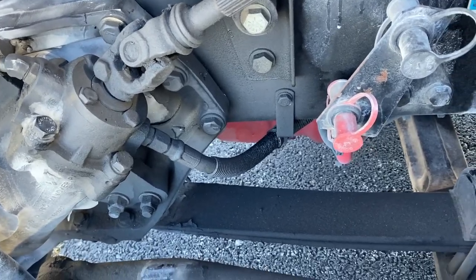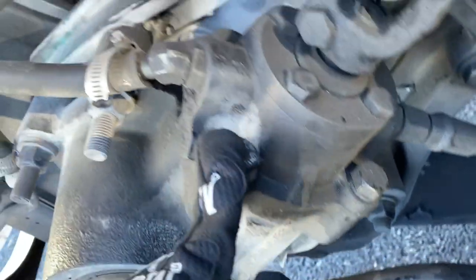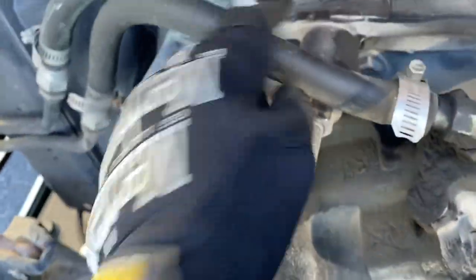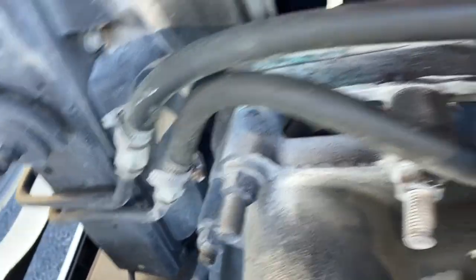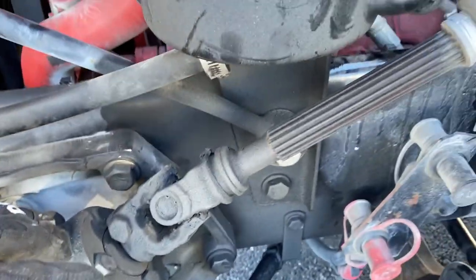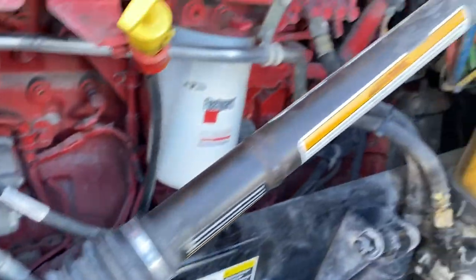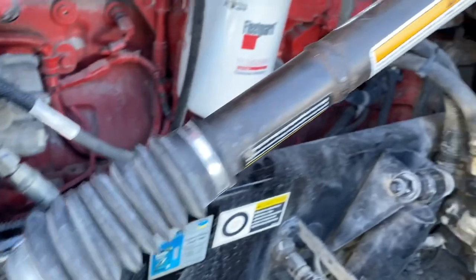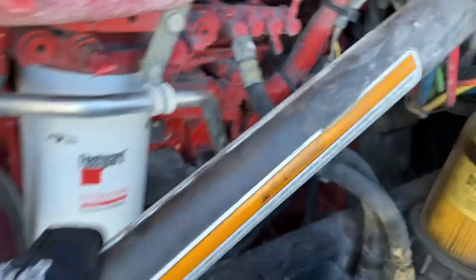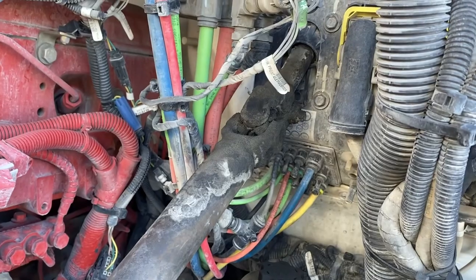Moving on to the actual gearbox — the bolts are mounted securely, none of them are missing, it doesn't look cracked or broken, no visible leaks around the gearbox. Any hoses attached to it are not frayed, cut, clamped securely, no leaks on any hoses coming to or from it. Then I go to the actual steering rod — it is mounted securely to the gearbox, no visible leaks, not cracked, bent, or broken, mounted securely, no side-to-side give, no metal shavings on the bolts or joints.